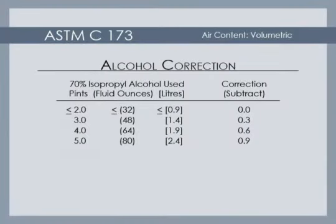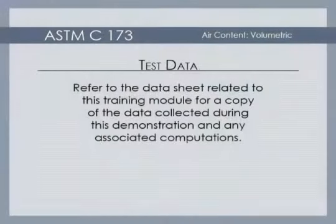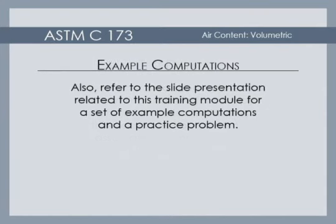The final meter reading must be corrected for the amount of isopropyl alcohol used as well as the addition of any calibrated cups of water. The correction for alcohol content is found in Table 1 of the Standard. The final air content value is found by subtracting the alcohol correction from the final meter reading and then adding the number of calibrated cups of water used. Record the final air content to the nearest quarter percent. Refer to the data sheet related to this training module for a copy of the data collected during this demonstration and any associated computations. Also refer to the slide presentation related to this training module for a set of example computations and a practice problem.